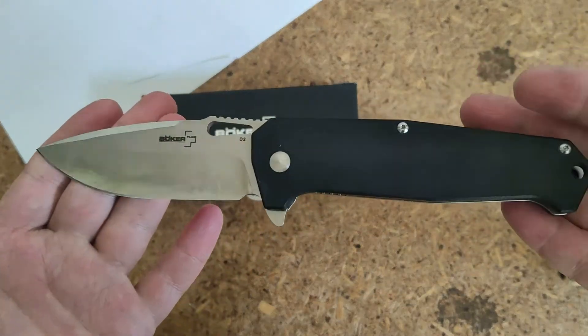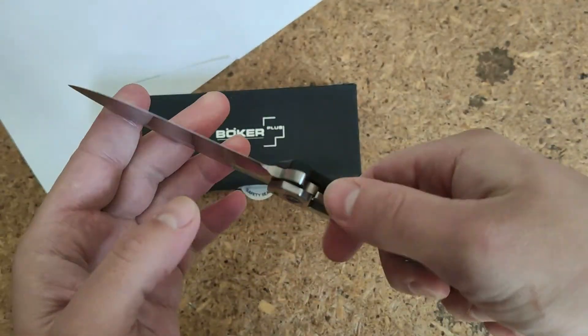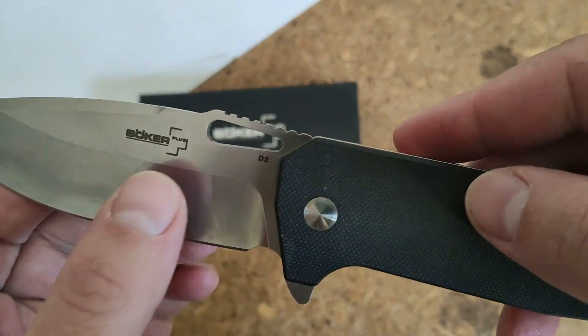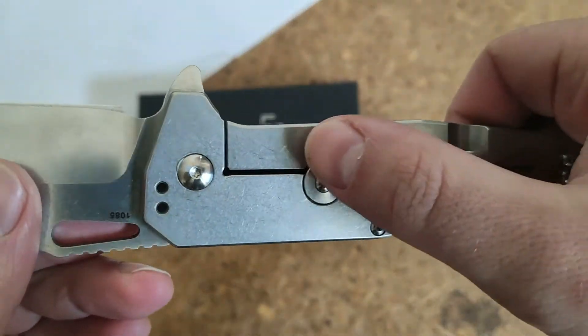Hello my friends, we'll show you this pocket folder knife from Boker Plus — the Hitman — with a D2 blade, G10 handle, and frame lock.